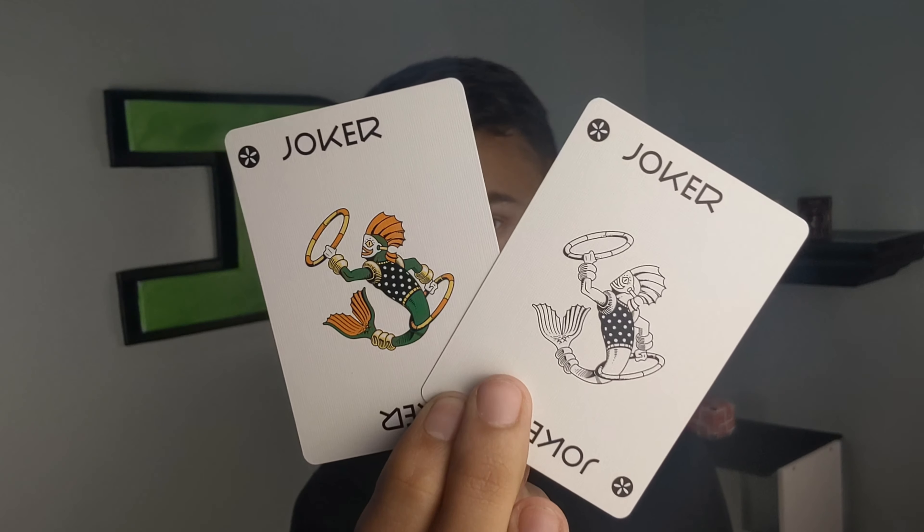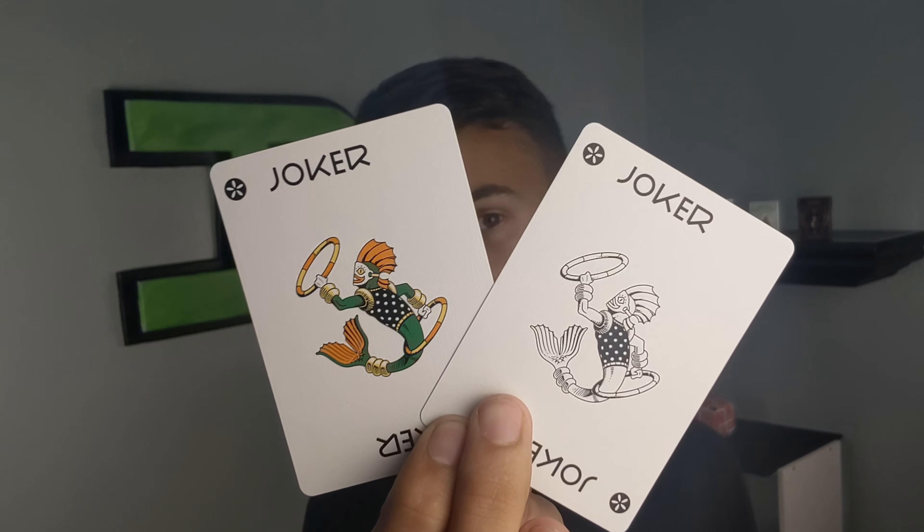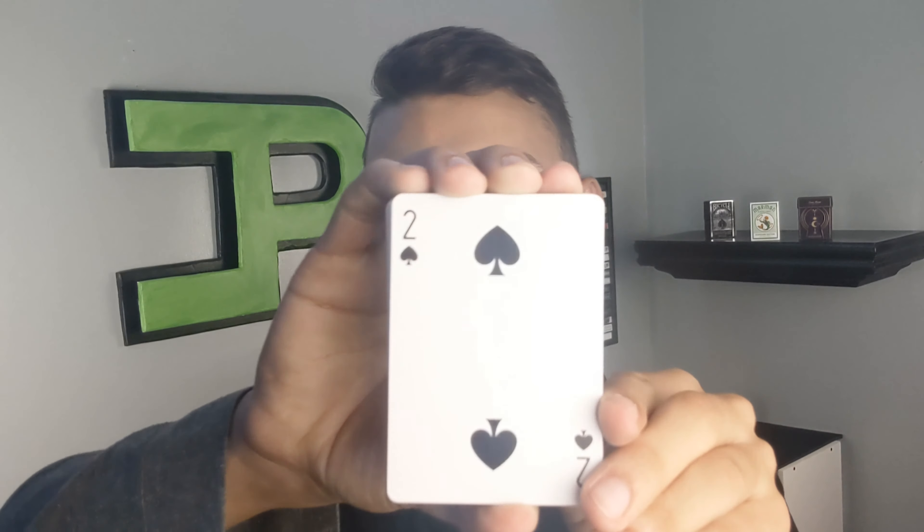You're going to have semi-duplicate jokers — one being colored and one being in black and white of the same image you saw on the front of the deck. Now let's check out the number cards. The pips are going to be a little bit different — a little chunkier and more rounded — but the placement is the same as any other bicycle deck. These are the spades, diamonds, clubs, and hearts. I love how the hearts are a little more of an orangish tangerine color — I'm really digging it.